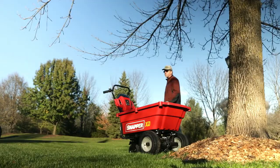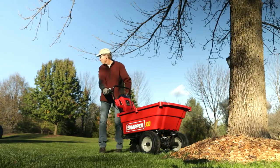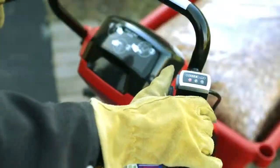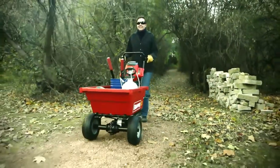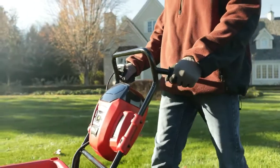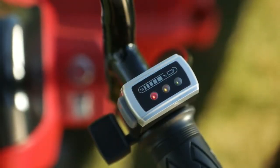The ergonomic rubber handles are comfortable, and the controls are intuitive. Speed is infinitely controllable within two forward and reverse ranges. The motion of the cart can create power to extend battery range through regenerative charging, while a battery indicator keeps tabs on your power supply.